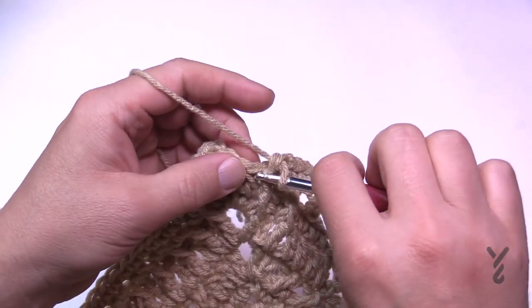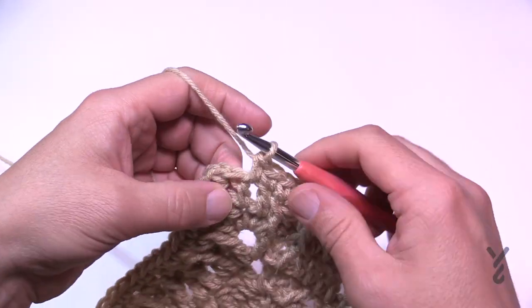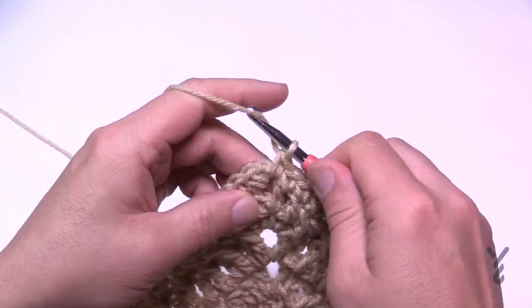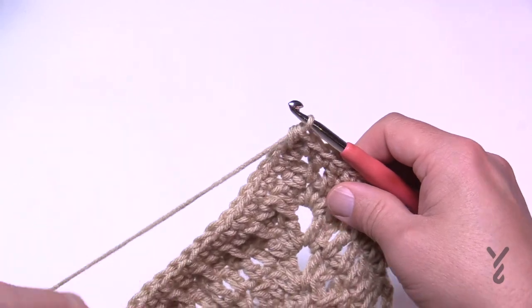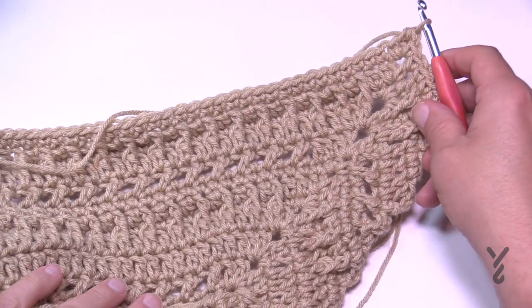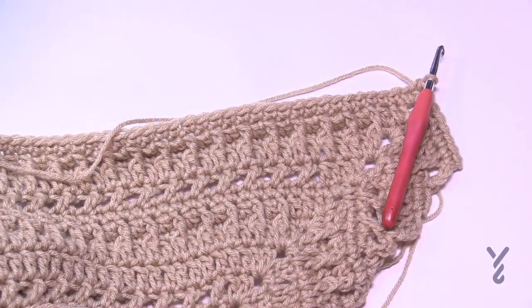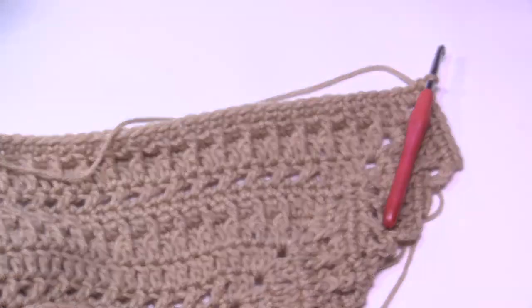Coming to the end of number 36, continue to single crochet and then in the corner single crochet and join it with the half double crochet join. This is where we're going to end today — up to round number 36. We've done a lot already today and we'll continue again next time in the next video. Have a good one and we hope to see you again next time. Bye bye!